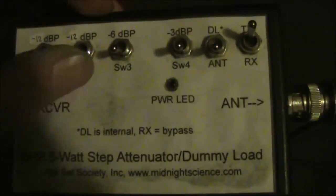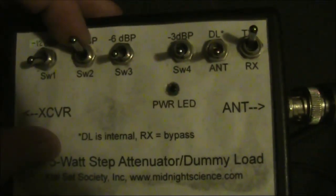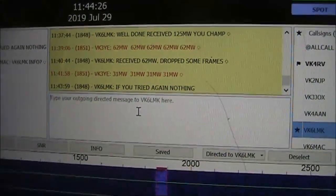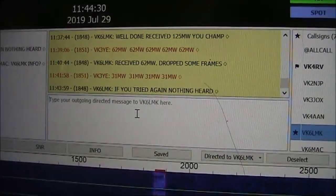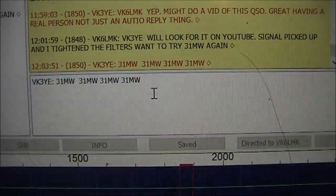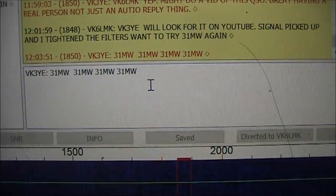OK, we'll now go down to minus 12 dB, which will bring us down to 31 milliwatts. Although, if we had an idea of fading — signals going up and down — then there may well be a peak where it would get through. Alright, let's tighten the filters. I'll try again at 31 milliwatts.